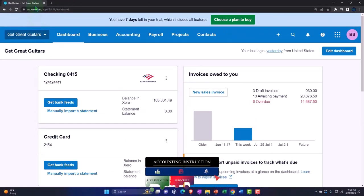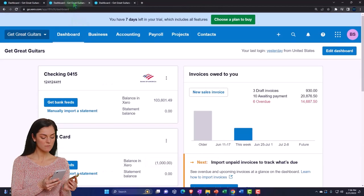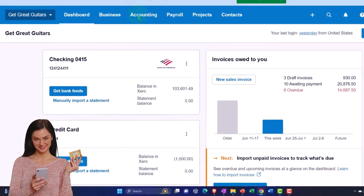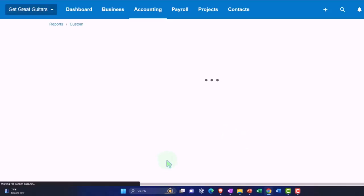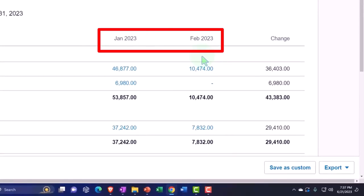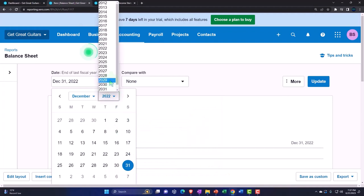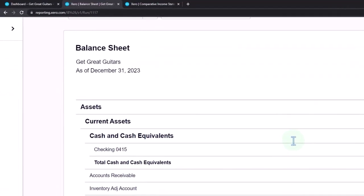Here we are in our custom Xero homepage, going into the company file we set up previously — Get Great Guitars. We'll duplicate a couple of tabs for reports by right-clicking the tab up top. Then we'll go to the accounting dropdown to open the balance sheet report on one tab, and the comparative income statement on another tab. We'll set the balance sheet to a custom date range through the end of 2023 and update the report.